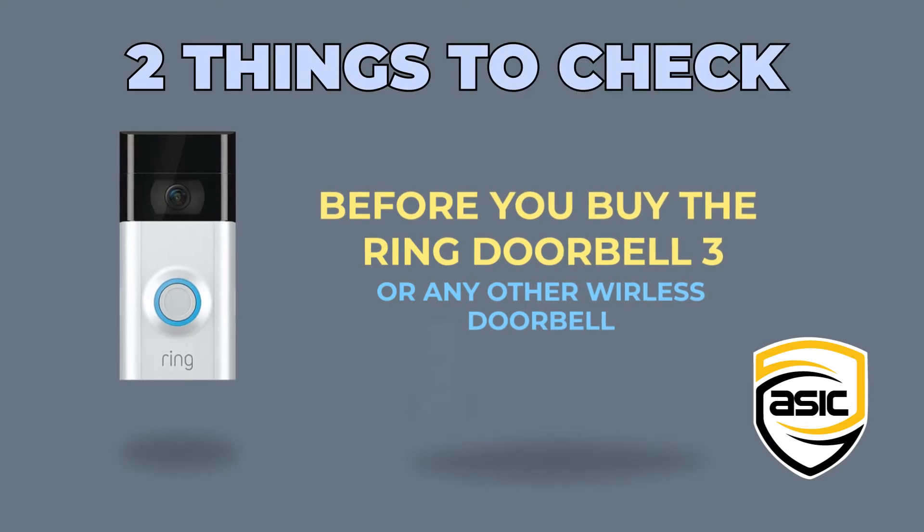Here are two things to check before you buy a Ring Doorbell 3 or any other wireless doorbell. We've installed quite a few Ring Doorbells and have found two common issues when getting them to work. In this video we will show you what those two problems are and also how you can fix them before installing or even purchasing your video doorbell.